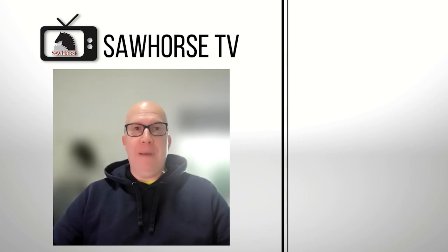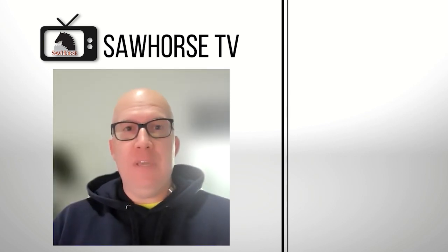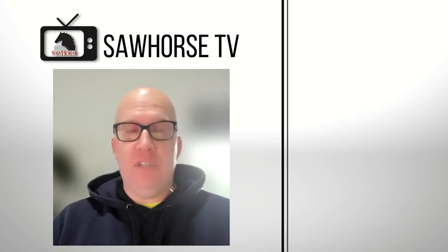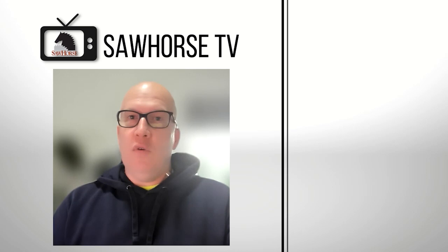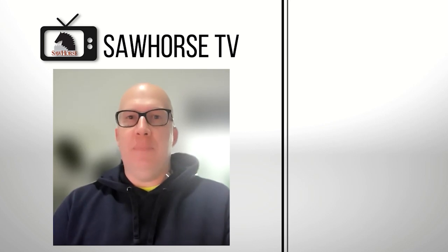Thanks again for joining us on this journey as we continue to explore better building products and practices to help you have a more durable, healthy, safe, comfortable, and energy-efficient home. We've uploaded other videos just like this. If you enjoyed this video, we'd appreciate it if you hit the like button, subscribe, and leave a comment below if you have any other questions about this topic.